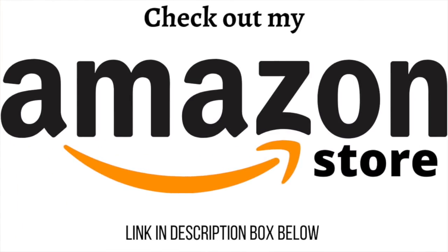If I mention that I bought something at Amazon and it's something that you need too, you will find the link to my Amazon store down in my description box.